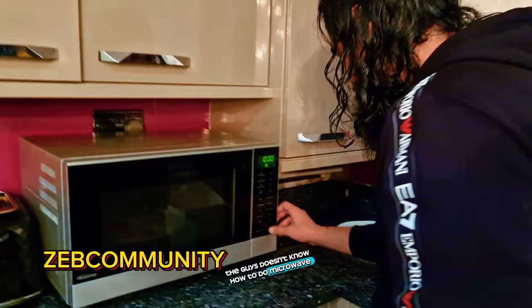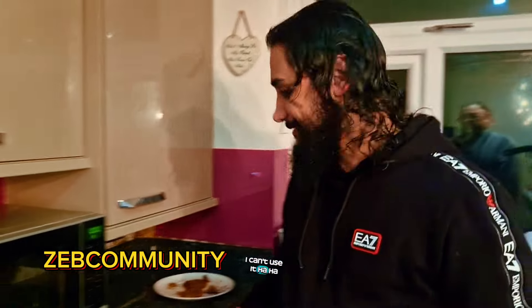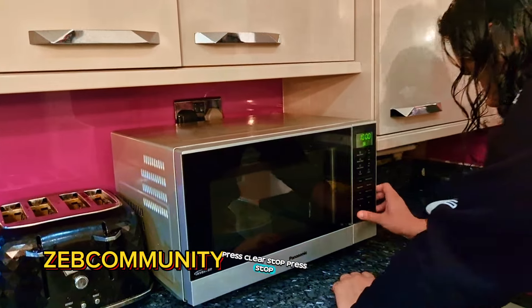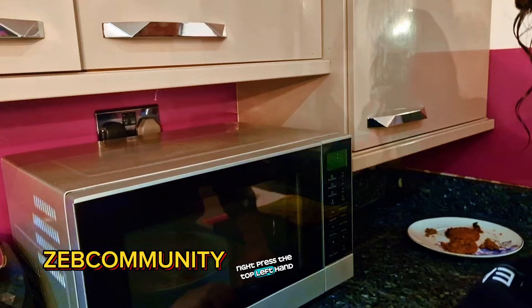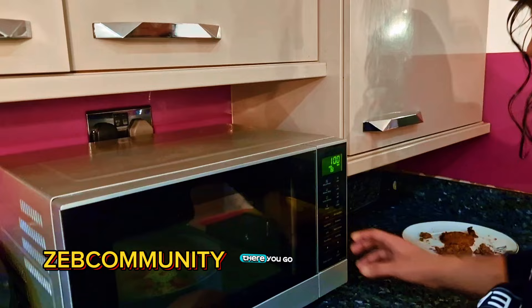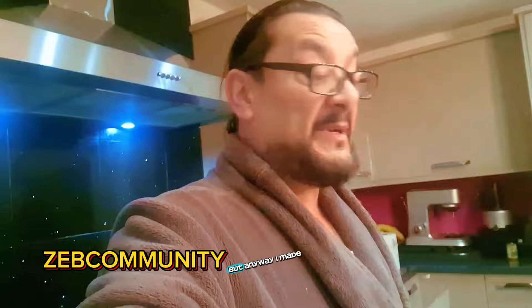The guy doesn't know how to use the microwave — can't use it. Press clear, press stop, press the top left-hand button. It goes to ten minutes — no, one minute. Now one minute. There you go — you got there in the end. One minute. Maybe because he doesn't use it, I don't know. But anyway, I've made my tea. I'm going to have my tea.